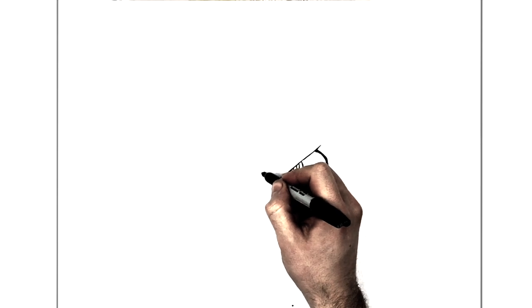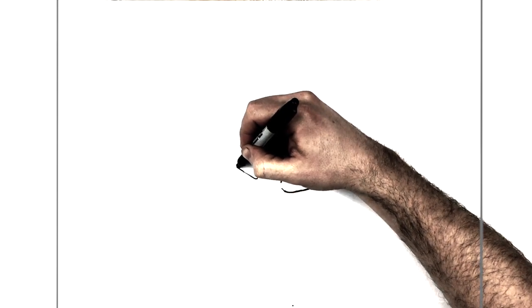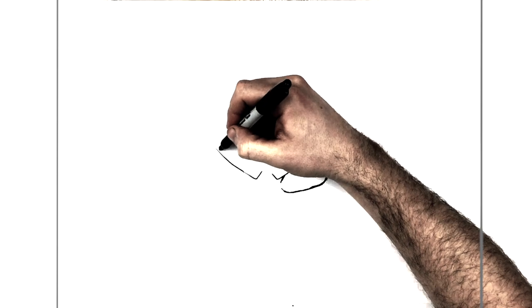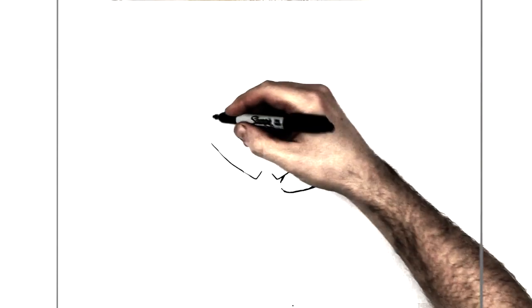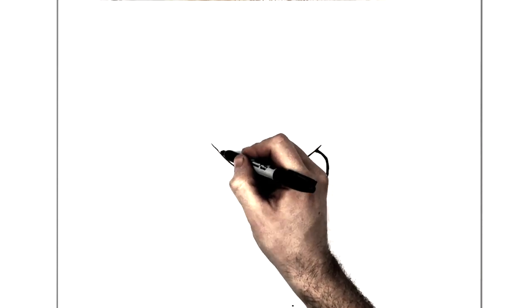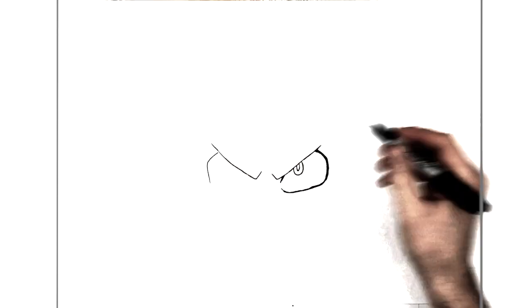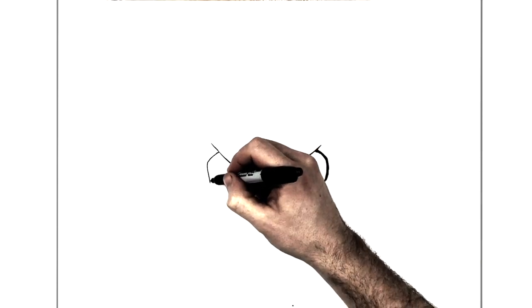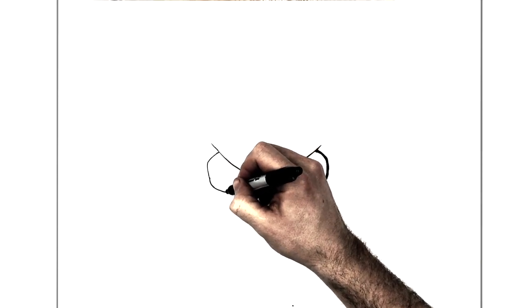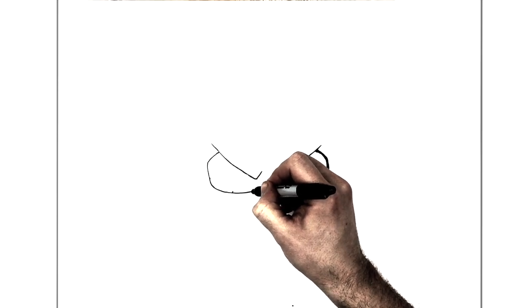His other eyebrow on the other side — we're going to go a diagonal line that way and then bring it all the way up to here. Then his eyelid line just here curves out and round like so, and this curves under this way, back into here.